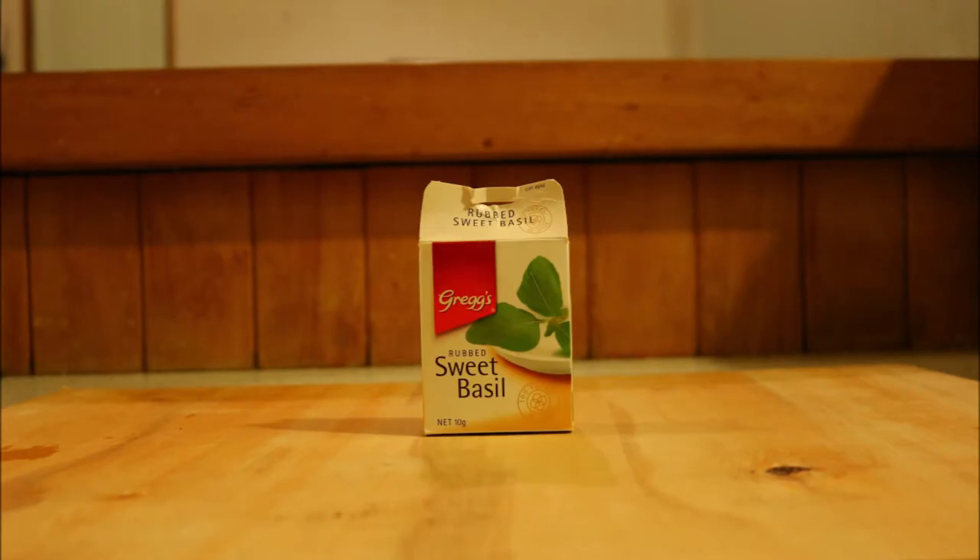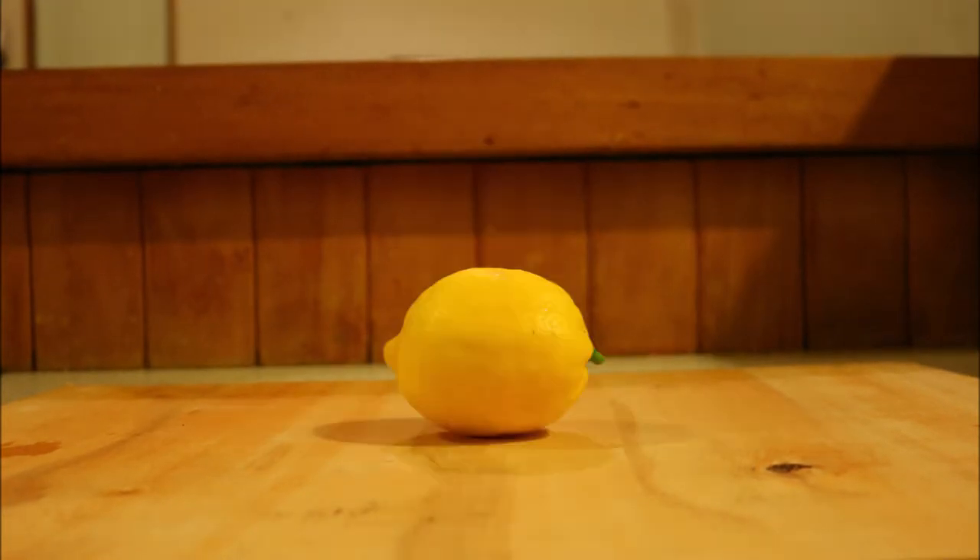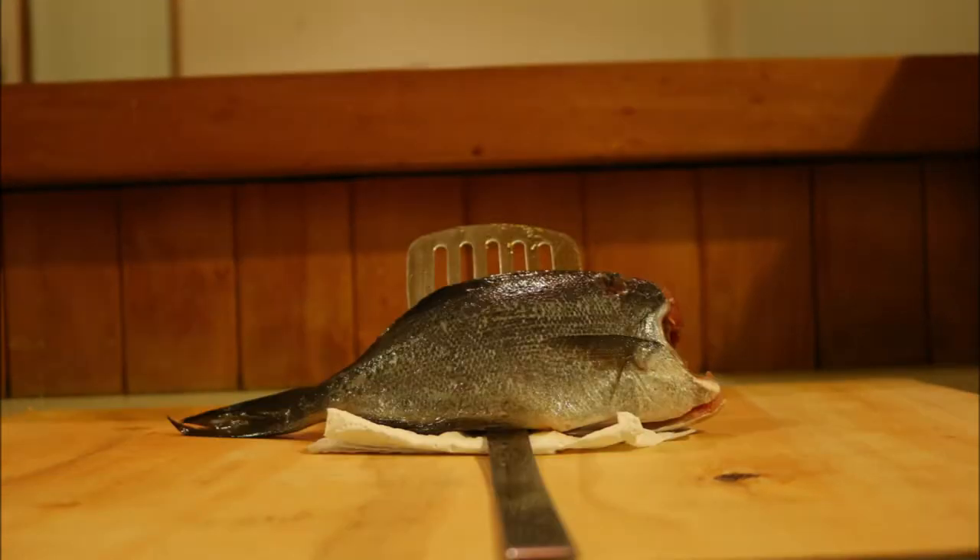For this recipe you will need rosemary, chives, basil, salt and pepper, garlic, lemon, olive oil and fish. In this case, blue mau mau.